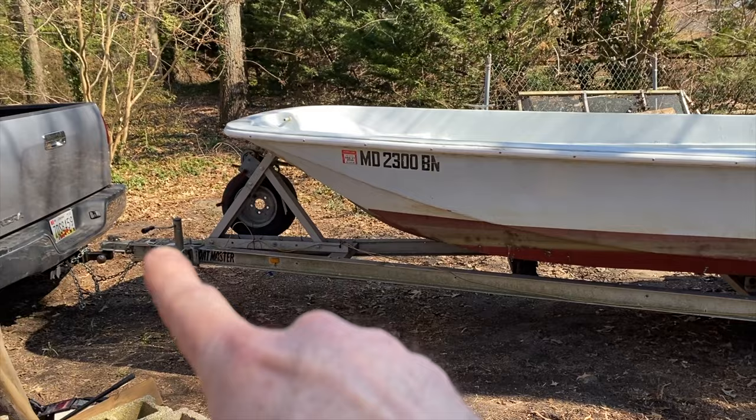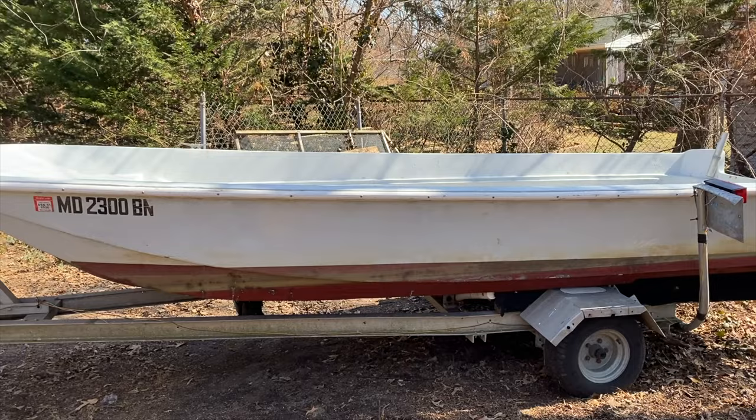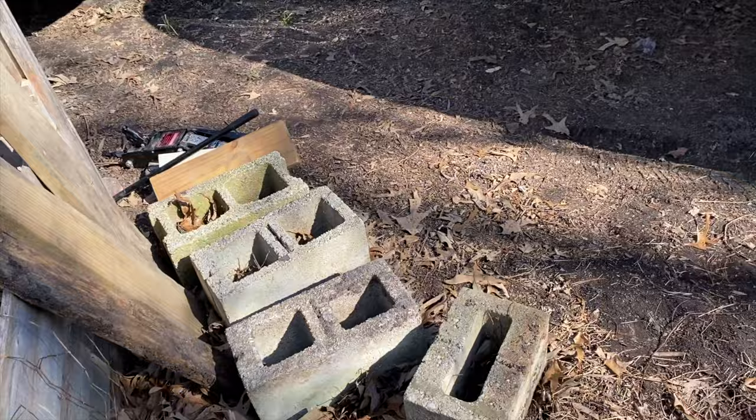I don't got too many boats — I just have a lot of boats right now. The point is I've got to get this boat off this trailer. Right now the trailer is mounted to my truck, the boat's on the trailer. This is my new Boston Whaler Montauk 17. It's a heavy boat — I'm not picking that up by hand. I've got some concrete blocks, some wood, my floor jack, and some other things.